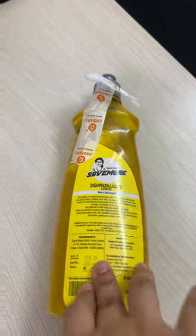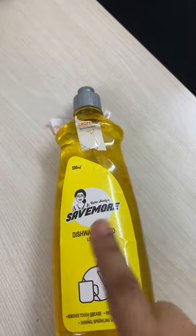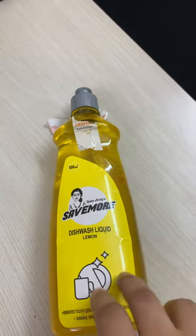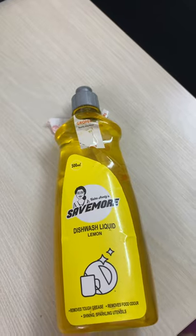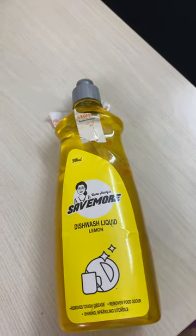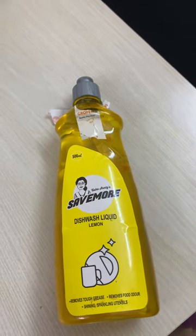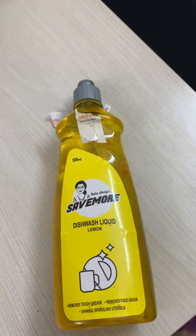If you want to buy the same 500ml of Vim, you will have to spend around 115 rupees. The price here is one third of Vim. But the quantity that you need to clean your utensils is almost double when you compare it with Vim. That is why I am comparing it with Vim — because that was something I have been using till now, and that is by far the best dishwash liquid available in the market.